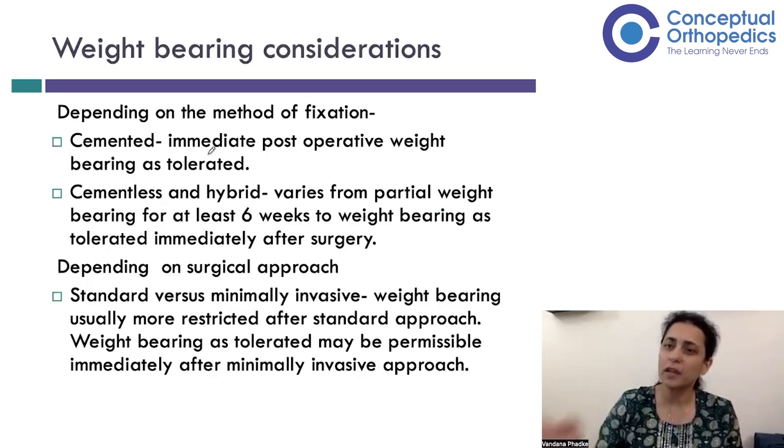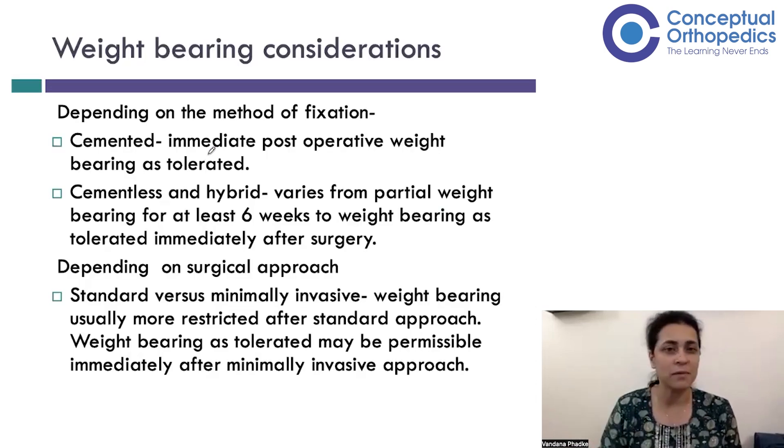Weight bearing considerations depend on whether the fixation is cemented or cementless. With cemented fixation, immediate post-op weight bearing as tolerated is allowed. With cementless or hybrid prostheses, partial weight bearing is maintained for at least the first six weeks before progressing to full weight bearing. Comparing standard versus minimally invasive approaches, weight bearing is usually more restricted with the standard approach due to greater soft tissue trauma, whereas with a minimally invasive approach, weight bearing is tolerated much better and initiated immediately after surgery.